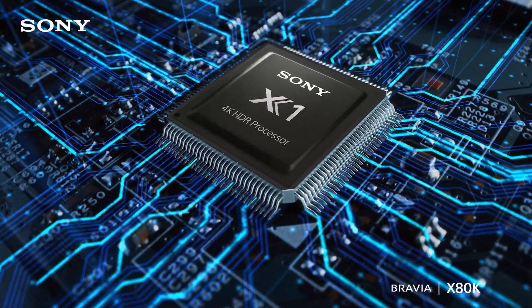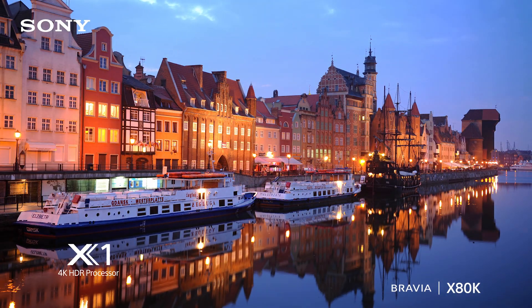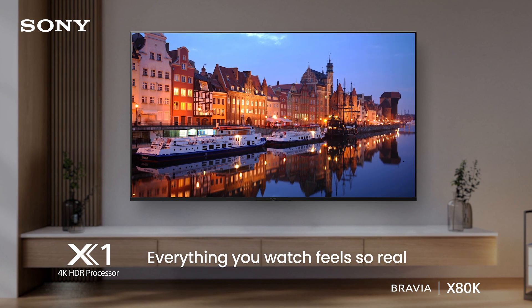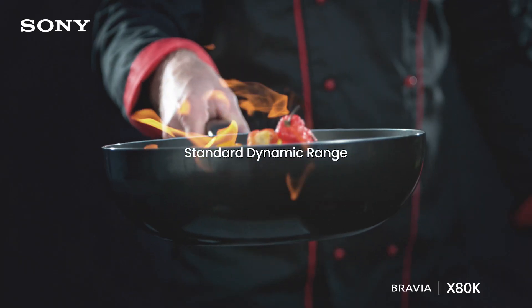Intelligent TV processing: the 4K HDR Processor X1 powers the X80K TV to deliver a picture full of rich colors and detailed contrast. Get the real cinematic experience at home with support for Dolby Vision, bringing scenes to life.